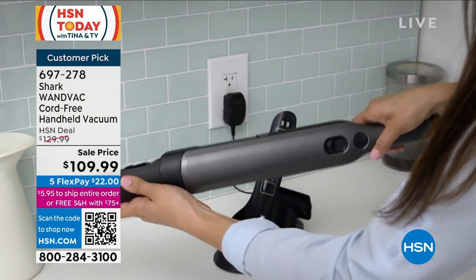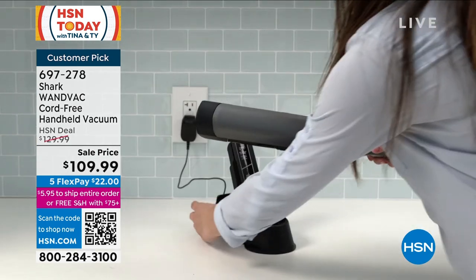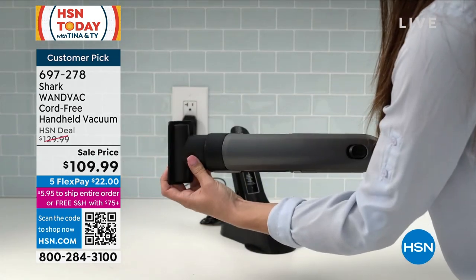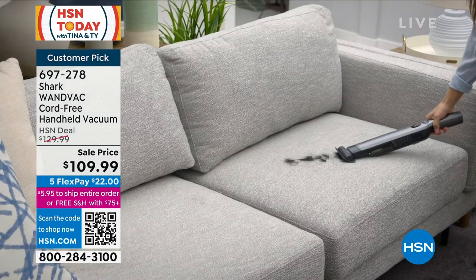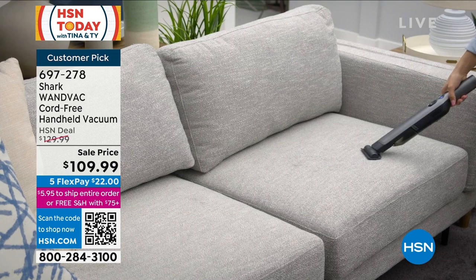Customer pick — read the reviews. Everybody loves this thing. The price I'm about to show you ends tonight at midnight, so you have to secure yours if you don't want to pay a higher price later. This is $109.99. On a FlexPay, it's $22 to get it shipped home to you.